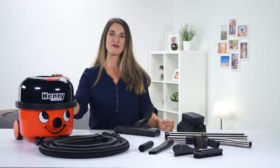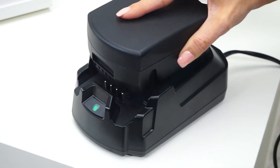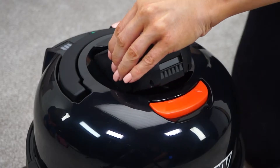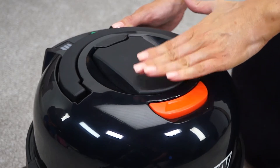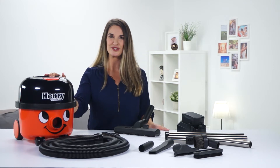To start for the first time using your machine, the battery will be in transport mode. To activate, simply pop it into a plug charger to wake it, then clip it into Henry and you're ready to go. The battery will have some charge, but it's a good idea to fully charge it as soon as you can.